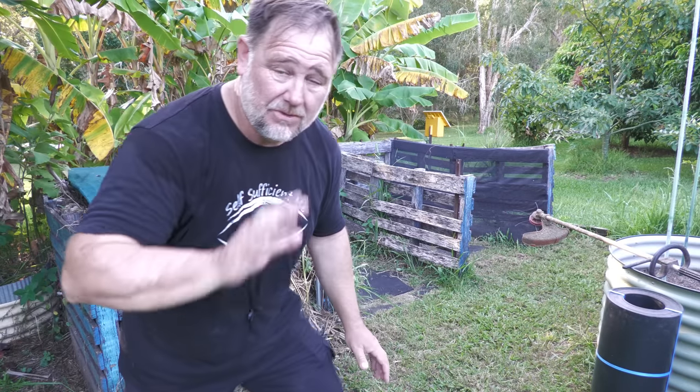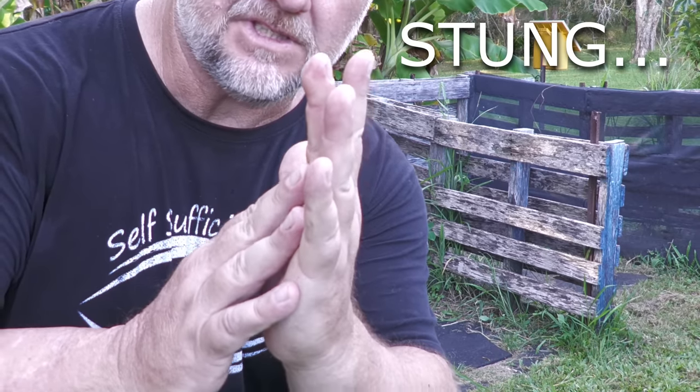G'day, I'm Mark from Self-Sufficient Me and sorry for the disheveled look. I've been doing quite a bit of work today and not only that, I just got bitten by a paper wasp.